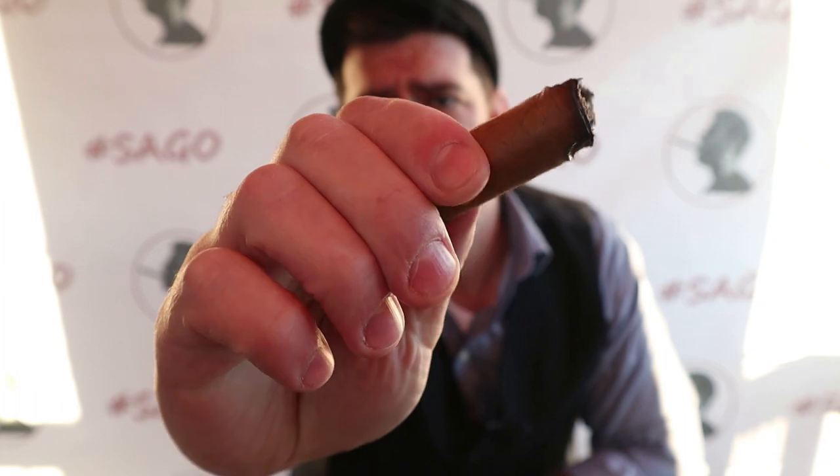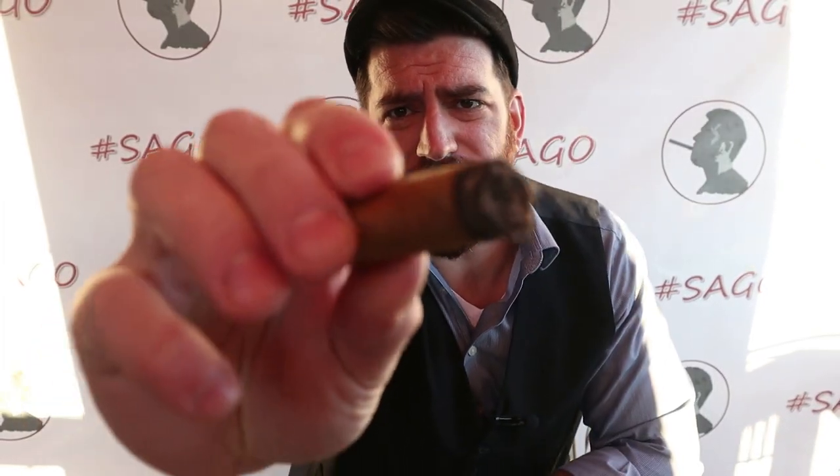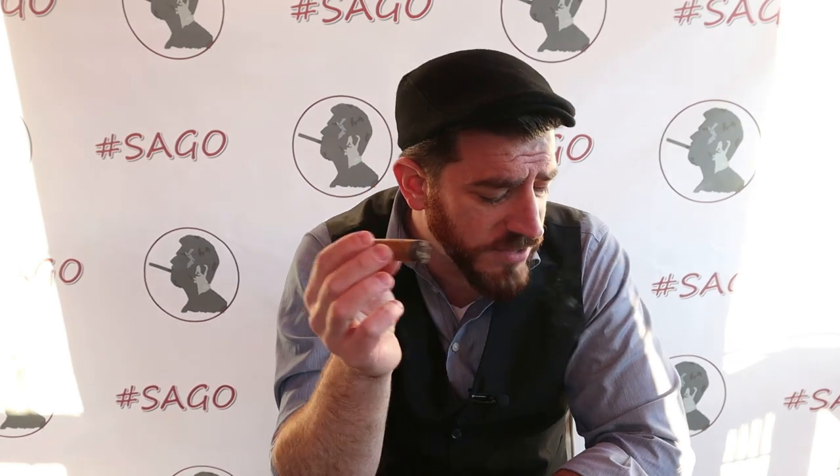Sixty-five minutes in and down to the end. The burn line got a little weird but it's pretty minor. Ashed it three times — each time the ash held on for about an inch and a half. Flavors aren't quite so yellow anymore, starting to get more nutty — like toasted oat cereal, reminiscent of honey nut Cheerios. Also getting something like bran flakes, toasted wheat. The sweetness has come down, although we are starting to get some vanilla wafers — still somewhat yellow in flavor.